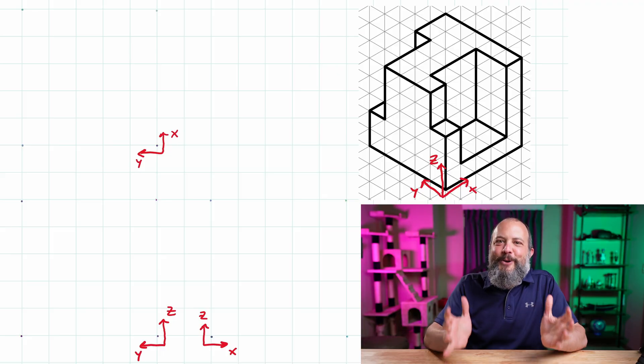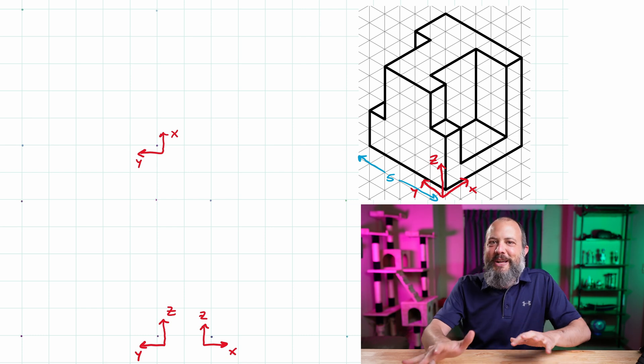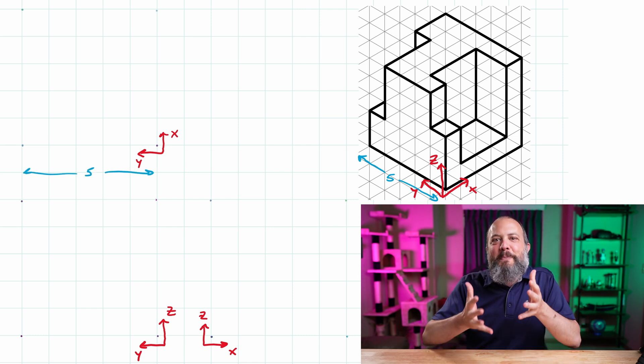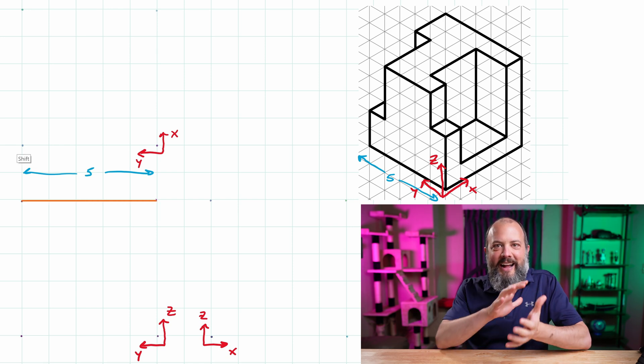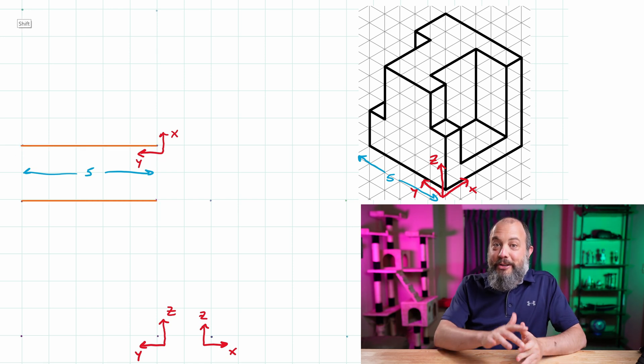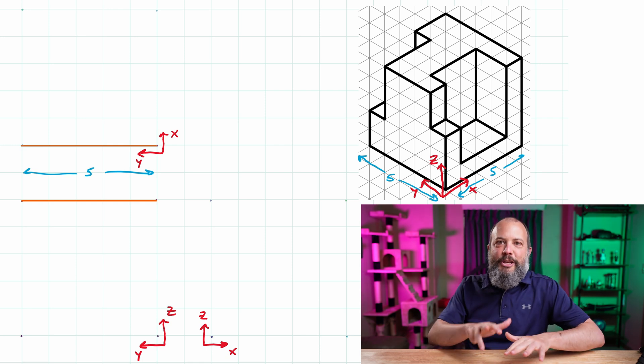So this is why the first step to orthographic projection, when you're given an isometric view, is to draw bounding boxes. You need to measure the width, depth, and height of your isometric drawing.